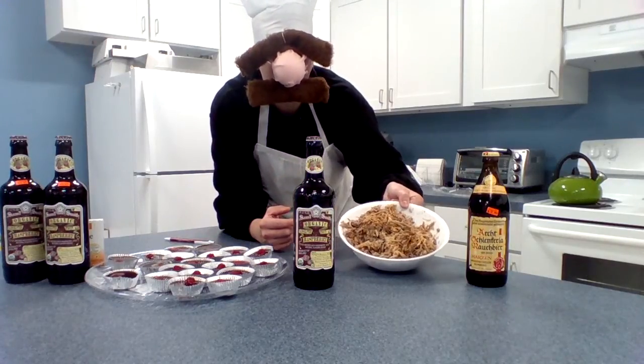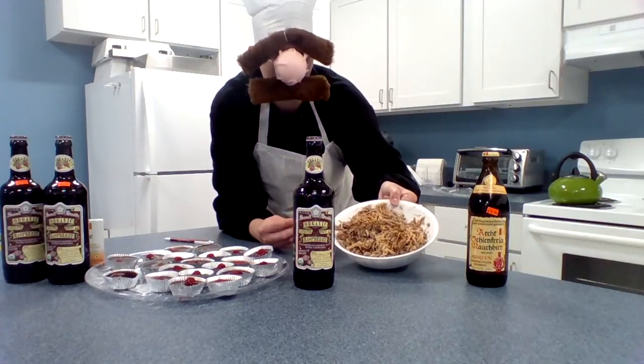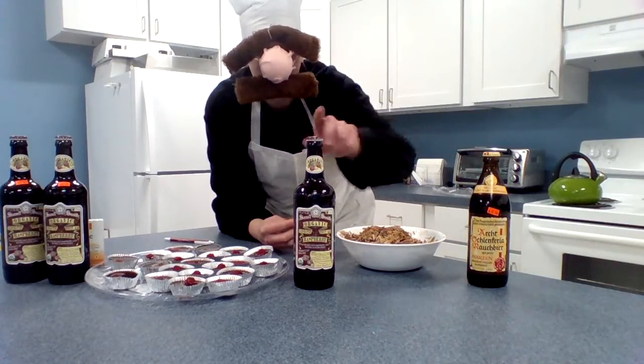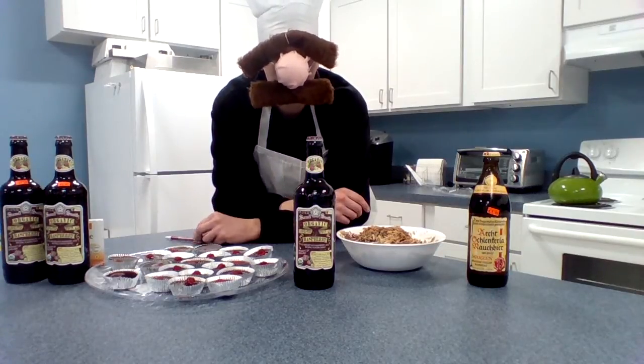Over here, you've got a little pulled pork — only takes 10 hours. We've got nothing but time around here, if the bosses don't see this. A little pulled pork made with some Schlenkerla smoked beer and a little Sam Smith raspberry beer to give it a bit of sweetness. You guys can tweak these recipes using any kind of beer.